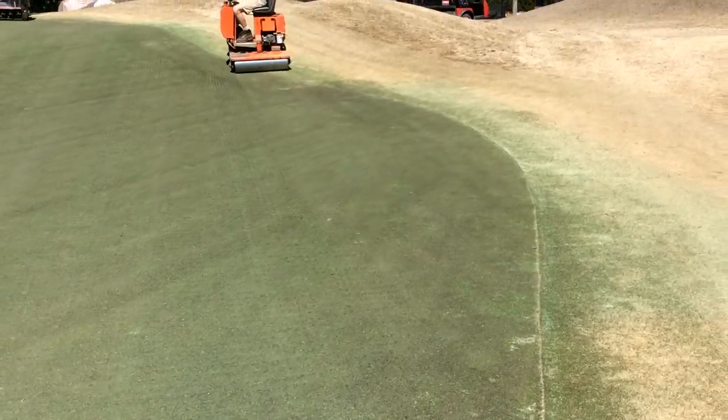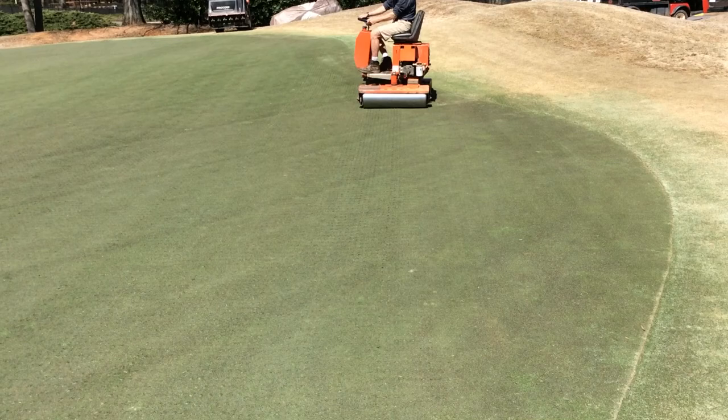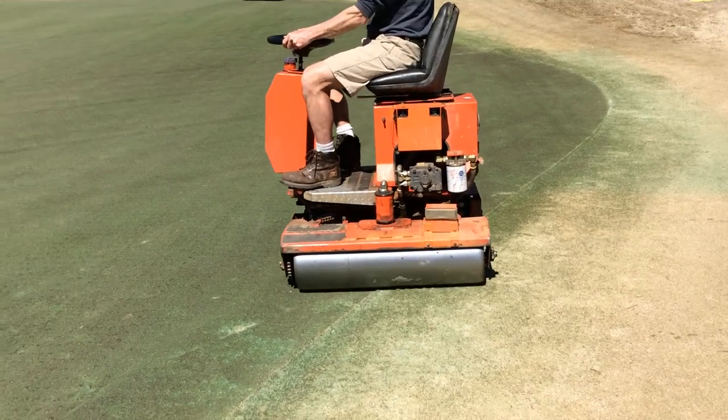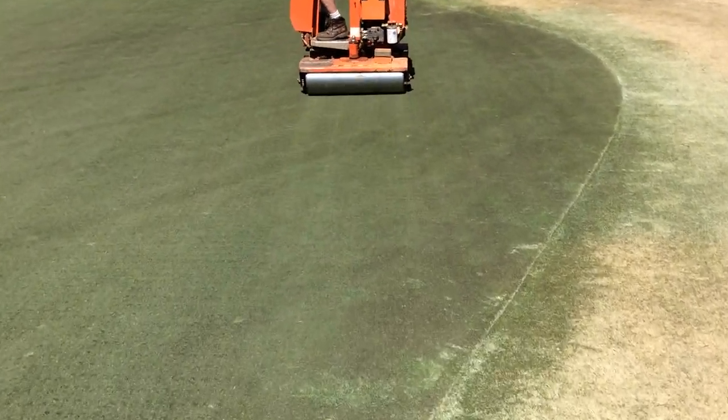You can really tell a difference of the putty surface after Steve has rolled the green. It will go down and come right back to St. Pass. This really helps smooth out the surface to where tomorrow you will barely see any holes at all.